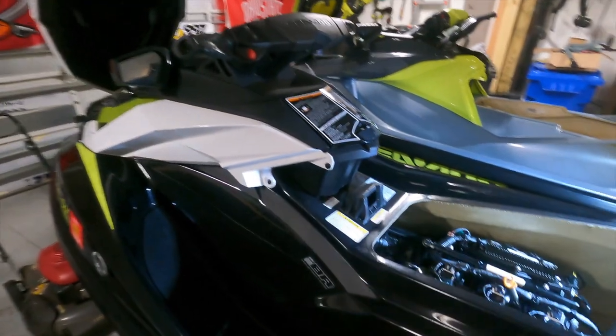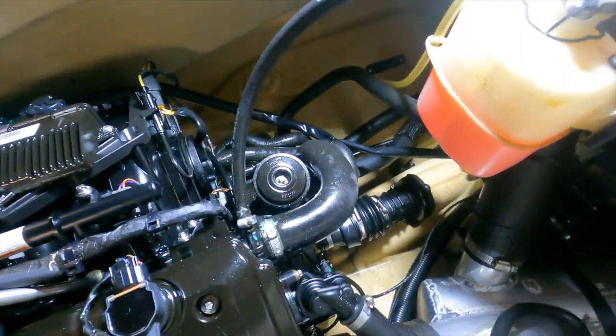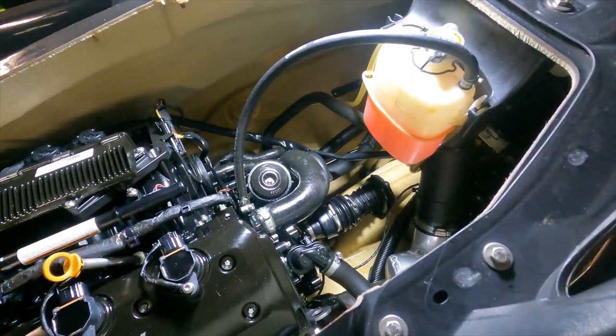This is my 2017 Sea-Doo GTI SE-130, and my plan is to do everything as least invasively as possible. I'm going to try my best to only cut holes in places where I can easily fix or hide them, so that if I ever want to revert back to stock, I can. Something about drilling holes through OEM parts kind of bothers me — I like to keep things as stock as possible.